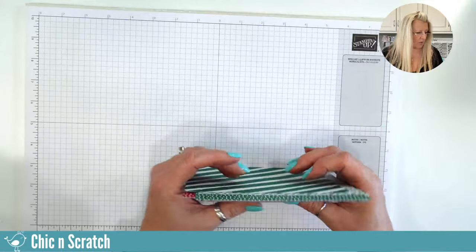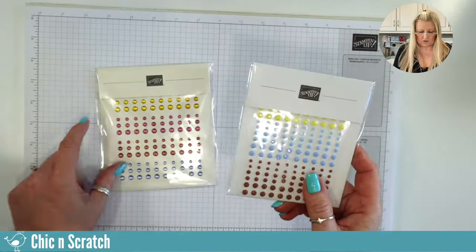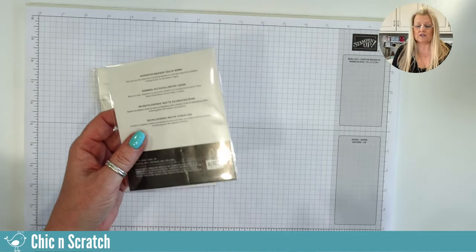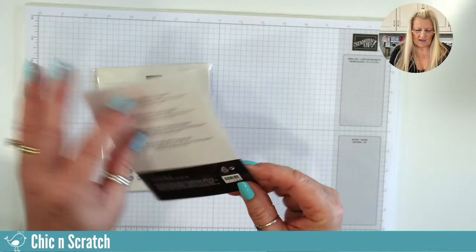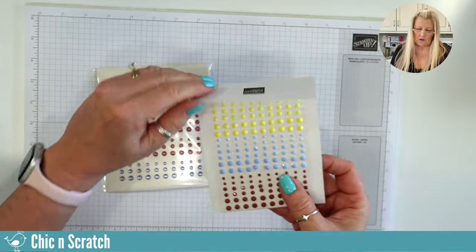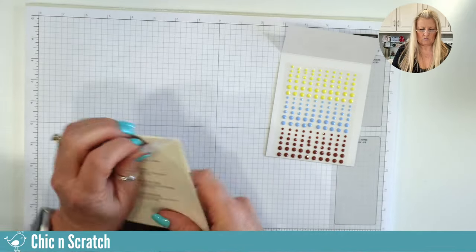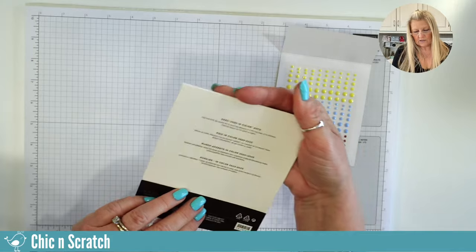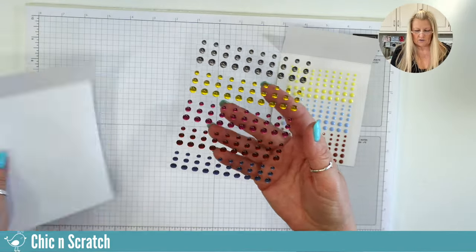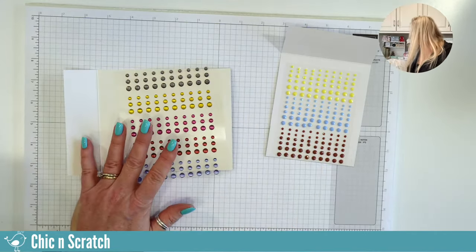I'm going to show you two embellishments — these were the only ones we could pre-order. Out of all the years I've done a pre-order, this was one of the most stressful ever. First is the adhesive-backed solid gems — there's what they look like, pretty right? And then this one is the 2023–2025 in-color dots. I really love that Pebbled Path color.